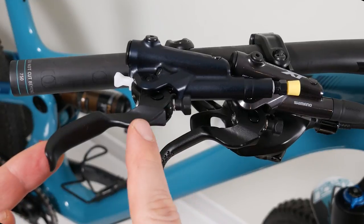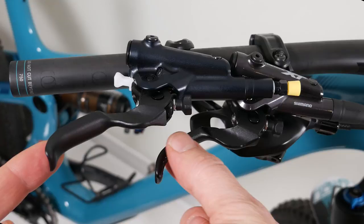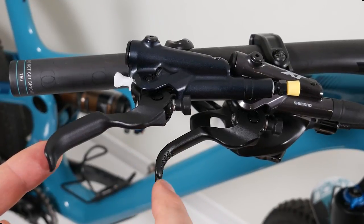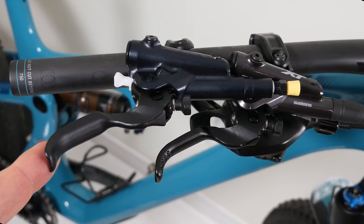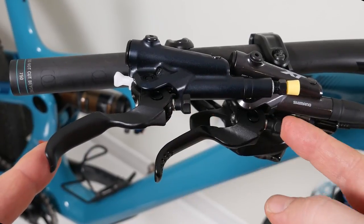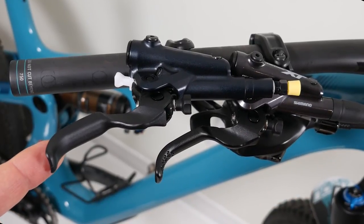If you look at the lever, the shape is the same. However, this one seems to be a bit wider and flatter. Also, if you look at the dimples where your braking finger goes, there are none on the SLX — there are some on the XT. Finally, the reach adjust is common on both levers and the mechanism seems to be the same as well.